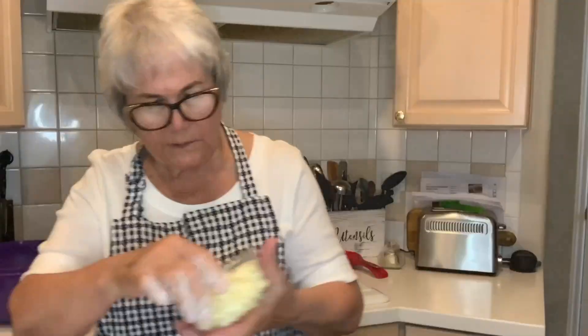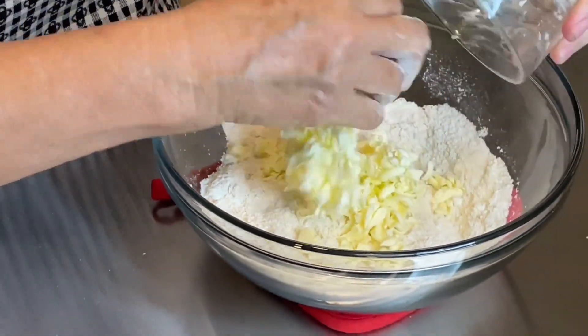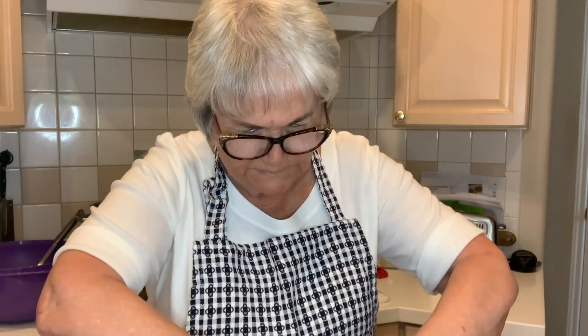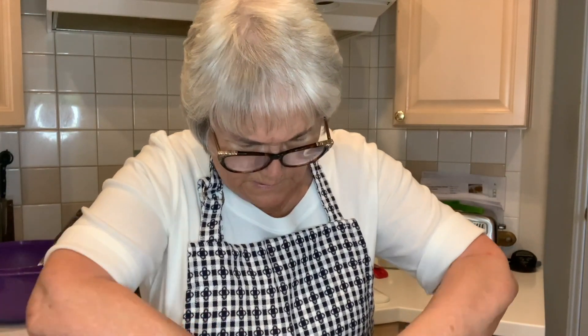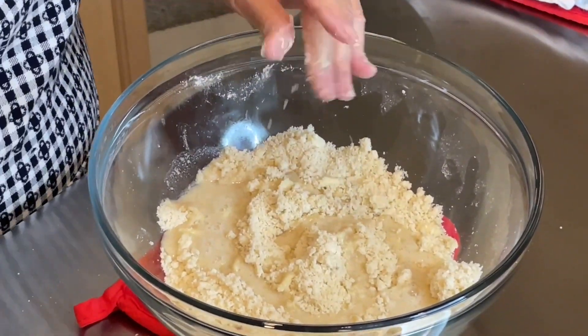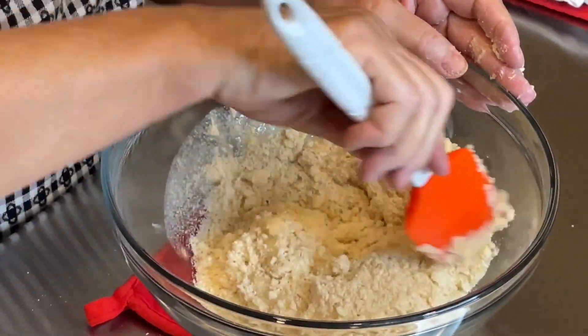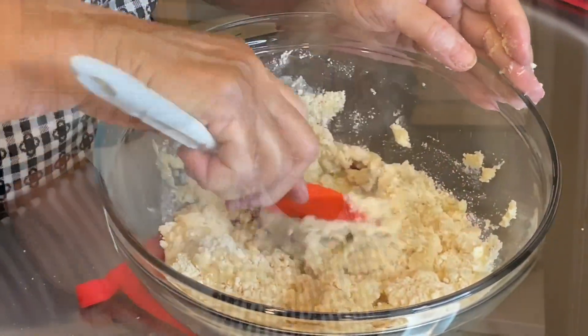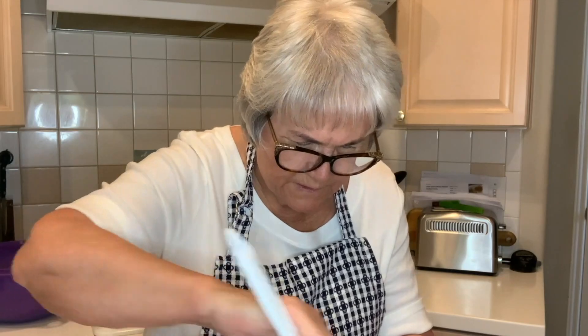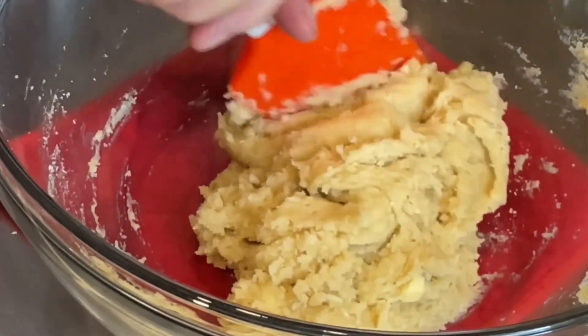Cut the rest up in little chunks. Mix this — very similar to a pie crust. I've mixed the butter well with the flour and sugar combination. Now you add a quarter cup of boiling water. It does look well — it's going to be like a dough. It does not melt all the butter; you can still see small pieces of butter.